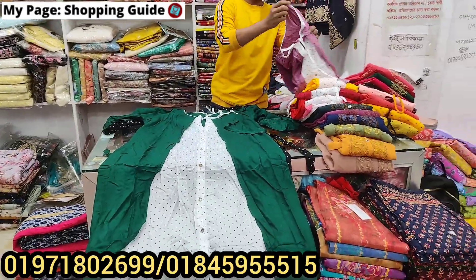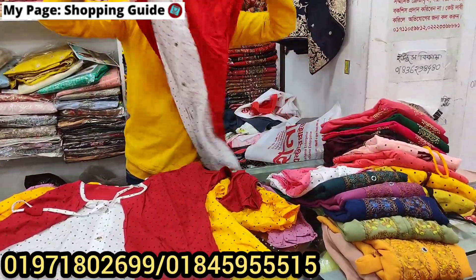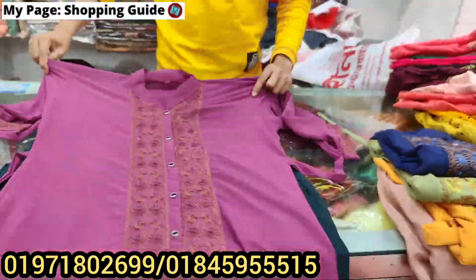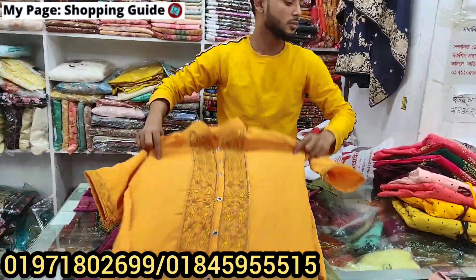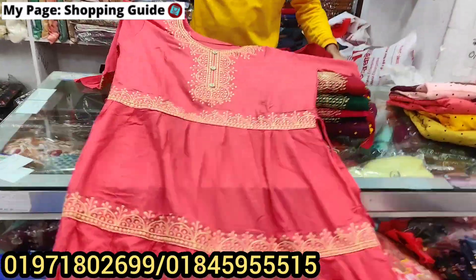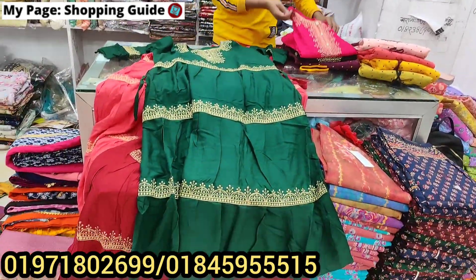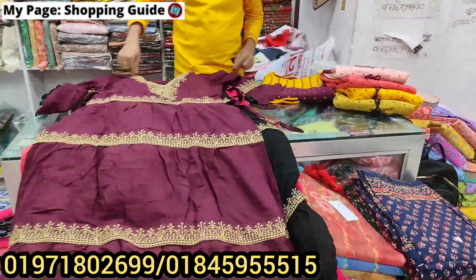This is the bottle green color. The design is very beautiful. This is $50. What price is $600. If you want to buy retail, you can buy at $100. This is a bottle green color, this is a magenta color, this is a black color. The price is $600. This is a maroon color, $600.